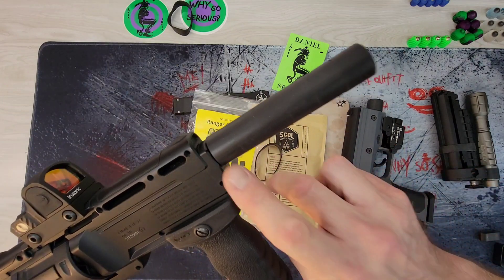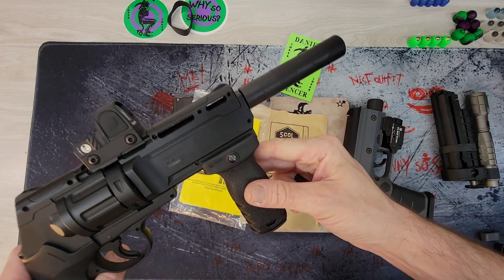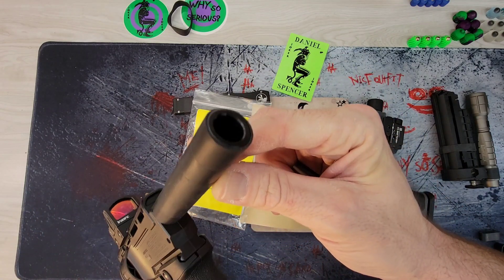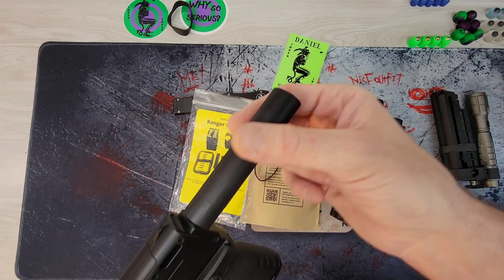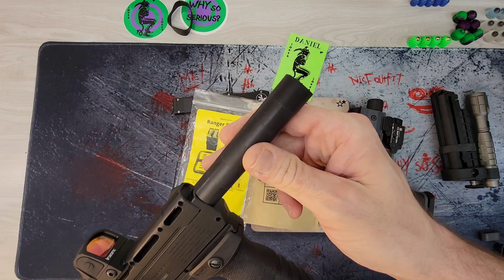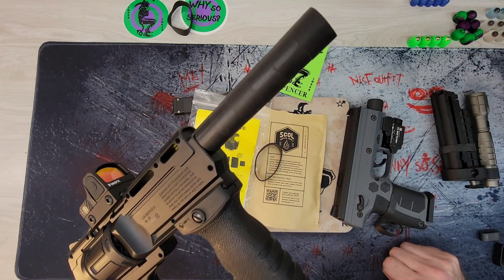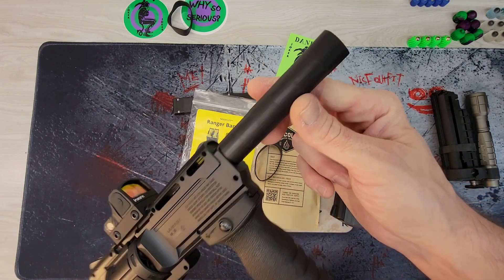Six of them will actually cover the tuning barrel from the Home Defense 68 for the HDR, aka TR 50 — it basically exactly perfectly covers it without having to cut them or anything. Six of them rubberizes it, probably cuts down on some noise and vibration. Mostly it's protecting the metal and looks kind of cool.